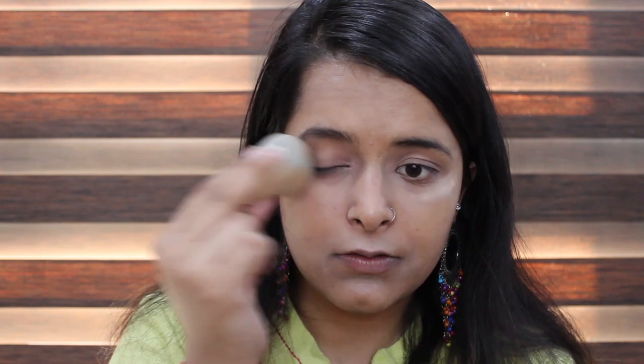Next I'm going in with this concealer which is Instant Age Rewind — putting it on the highlighting zones of my face. Once I'm done with my concealer, I'll go in with my Fit Me powder in shade 20 Light Medium.